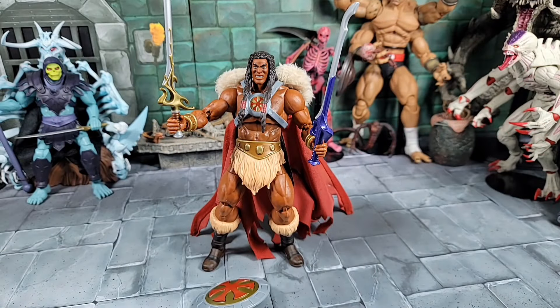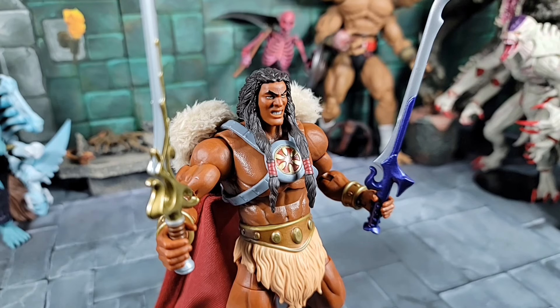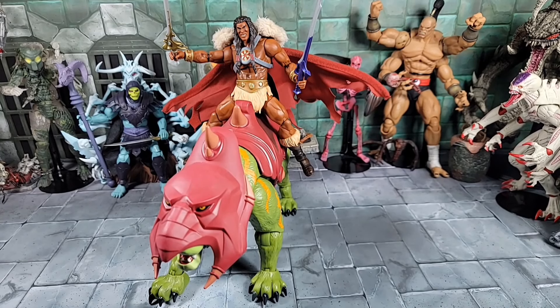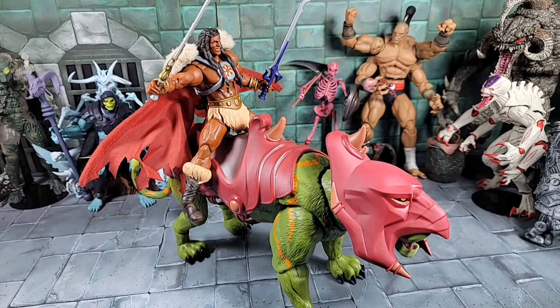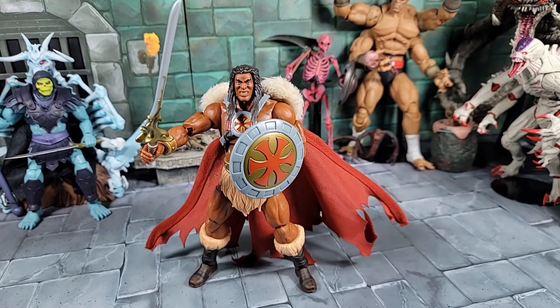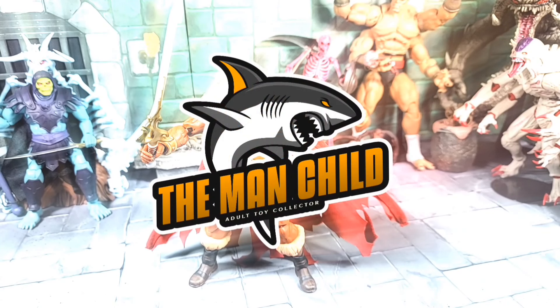That pretty much sums up my review for the Masters of the Universe Revelation King Grayskull. It's a great figure — I'm really happy I found him at my Target. I love the swords, the armor, the head sculpt is awesome, and I love how the cape can retrofit onto all kinds of classics armors, as you saw. Go check your Targets now — he is hitting areas. We are limited on head swaps since this is our first male African-American character in the line, but hopefully with Sun Man coming out we'll see a Clamp Champ too. Thanks for watching, take care.